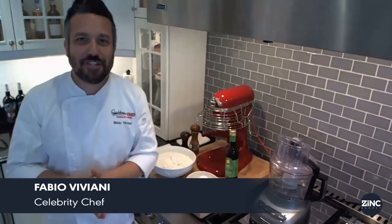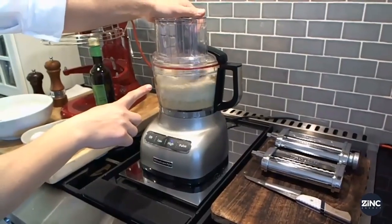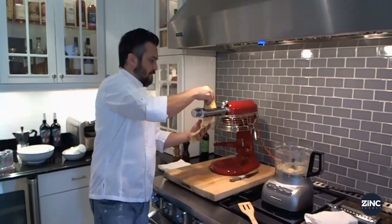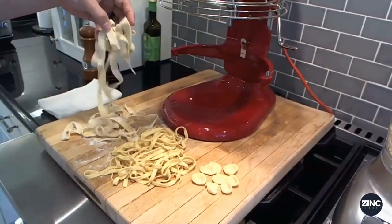Welcome to Digital Dining Series. I'm your host, Fabio Viviani, and today we are going to learn how to make fresh pasta from scratch in five minutes.